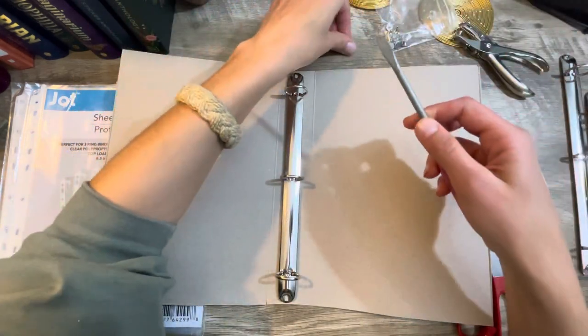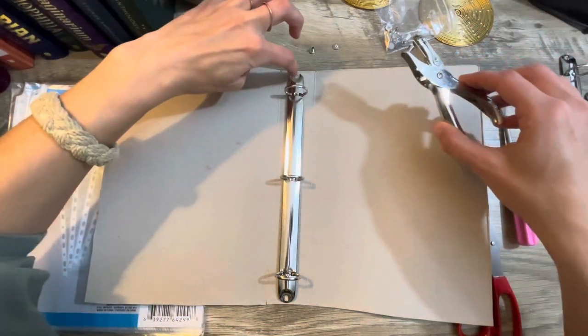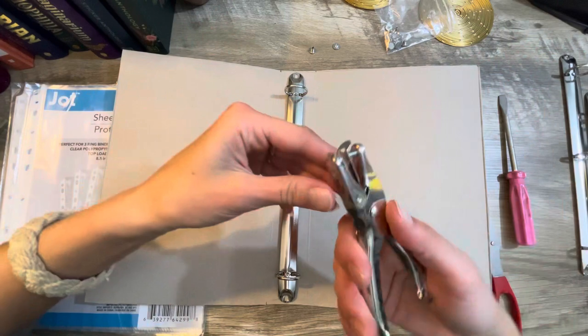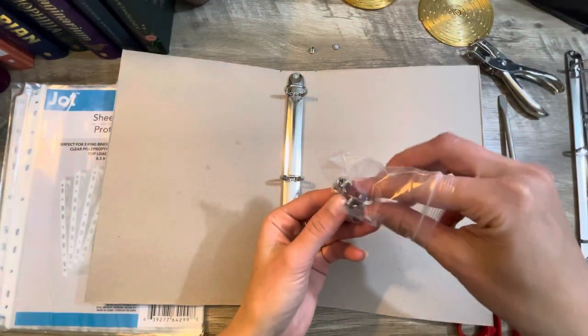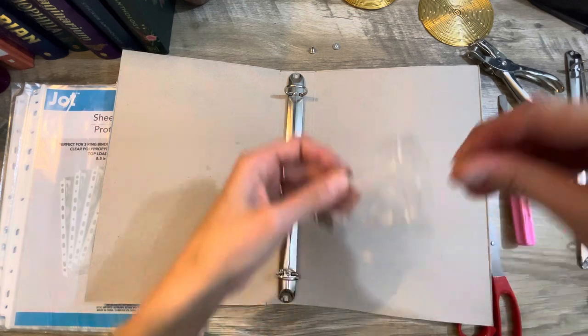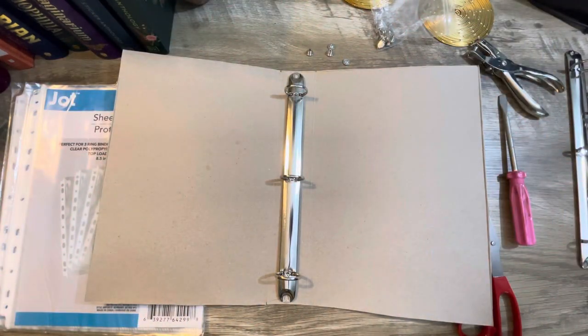You will need a flat head screwdriver and a hole punch to punch out the holes. I wonder if that hole punch is too big — we're experimenting. I need to get out one more for the bottom. Let me get all my little pieces. Where is that pencil? Here we go.